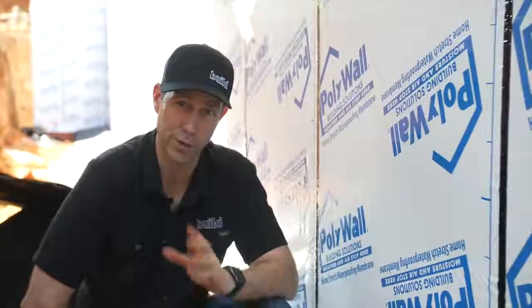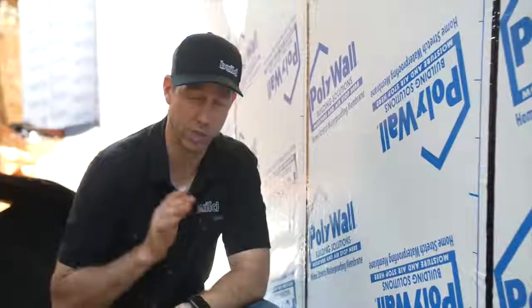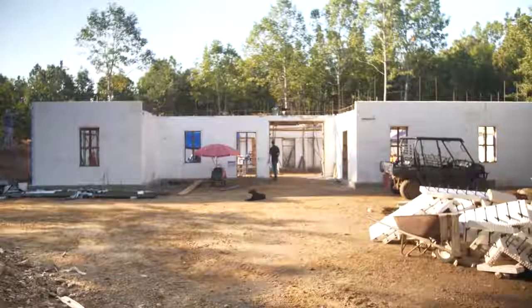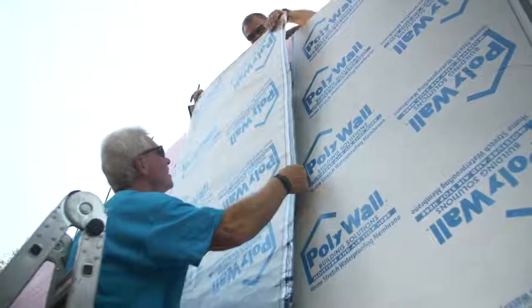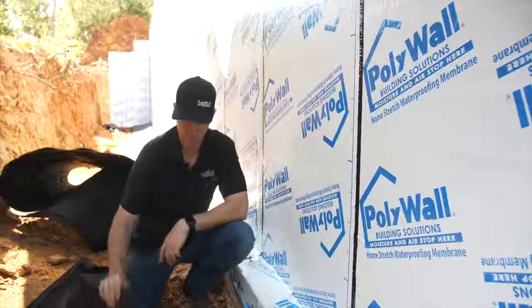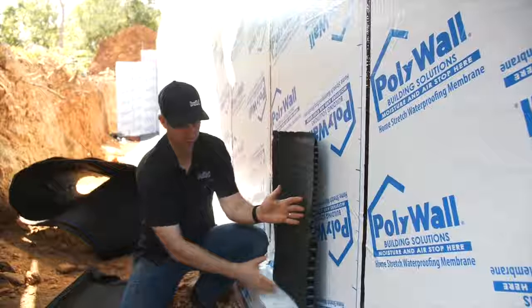On the Build Show today, we're going to be talking about the final and critical step to make sure this foundation is totally waterproof. If you've seen my other videos, you saw that we're on an insulated concrete form job here, and this foundation comes down to a concrete footer. We did all the bulk of the waterproofing with Polywall's Home Stretch on the last video, but today I want to show you the final and very important last step: installing this dimple mat on top of the waterproofing.